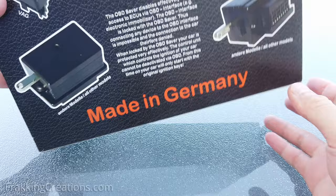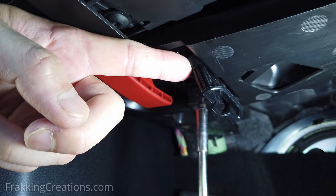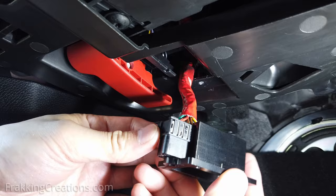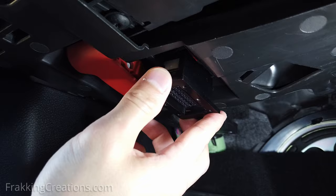Installation is very easy. Uninstall your factory OBD mount and socket. Then take the OBD Saver metal mount and slide the OBD socket into it. Insert the metal mount into the original slot and screw it back in place with the original screws.